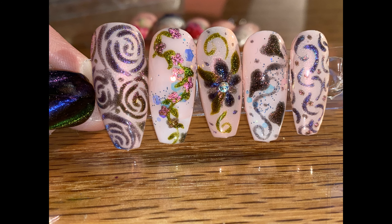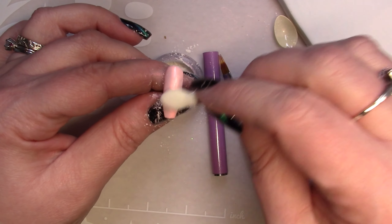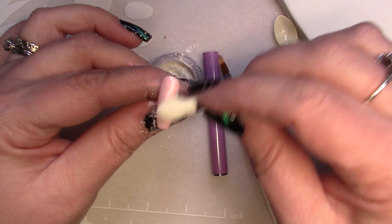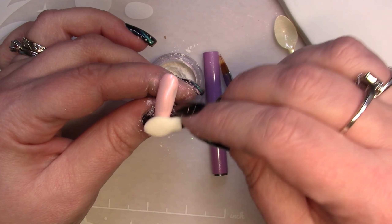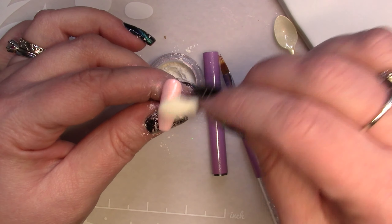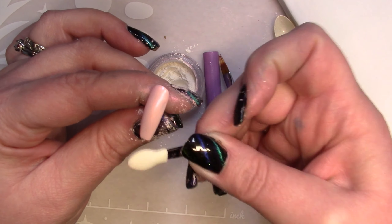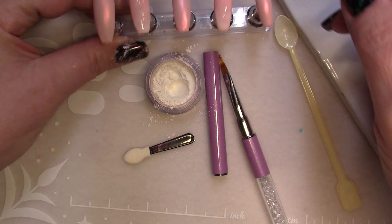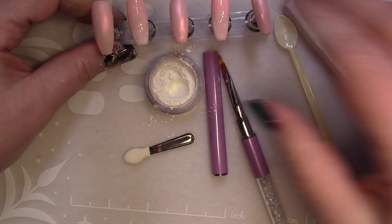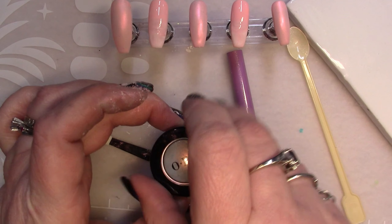Hello friends, welcome back! Today we're working with cat eye gels to create hand-painted spring flowers. First, I'm taking an ombre set of nails done in a pinky color — I think it's called Bubbles, a Madam Glam color — and I'm using chrome powder to rub in some pinky chrome on top of the nails. I've done two so far and will finish the rest, then apply matte top coat.